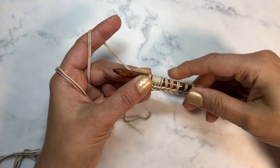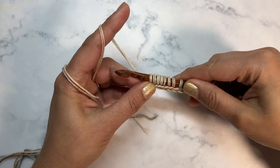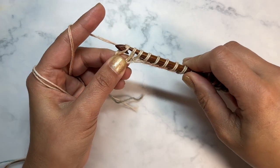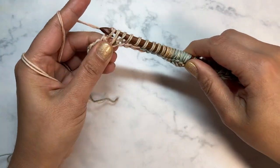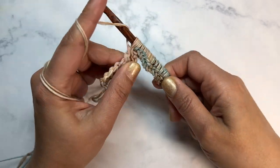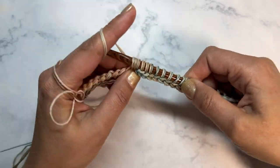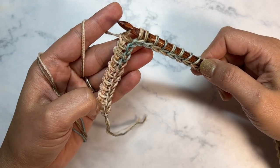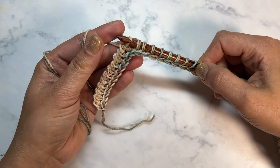For this cowl we will be doing a standard Tunisian return pass for every row. To do that you're going to yarn over pull through once, then yarn over pull through two, and you'll pull through two for every subsequent loop until you get back to having just one loop on your hook. I find this Tunisian return pass pretty soothing — it's one of my favorite things to do.